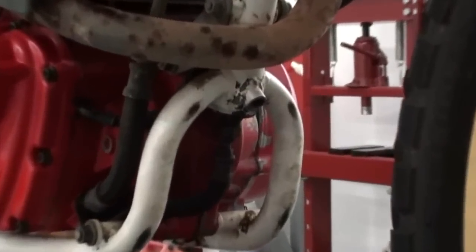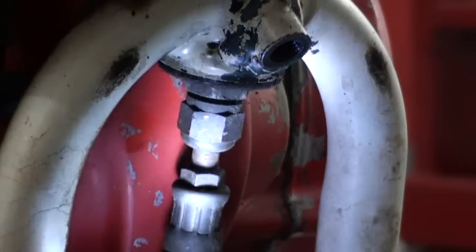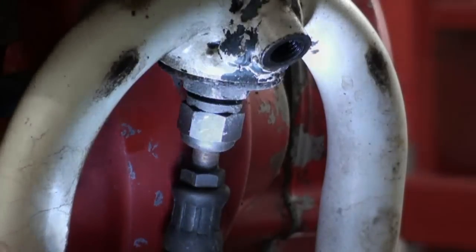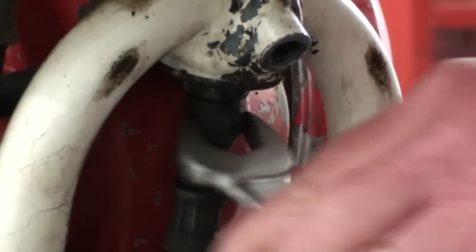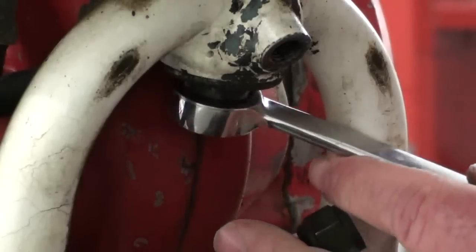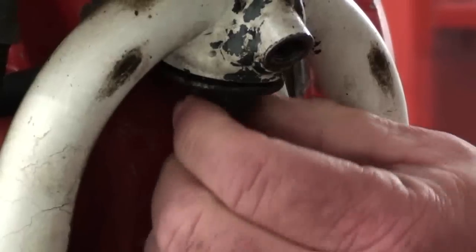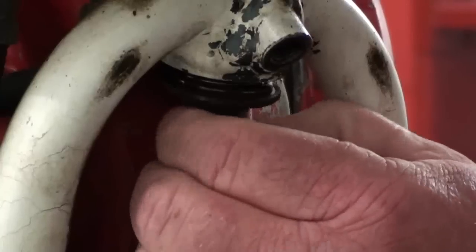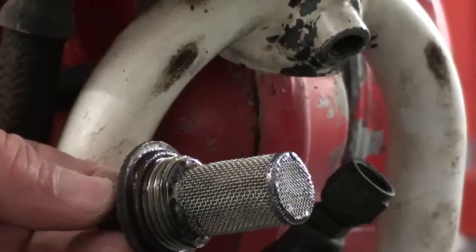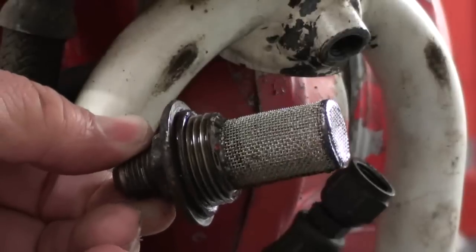There's one item here that's often overlooked when folks are doing oil changes on these engines, and that's your primary strainer screen. It's located right here where this fitting is in the bottom of the oil tank. This strainer looks to be in pretty clean shape, so we're just going to rinse it out real good, inspect that o-ring and replace it if needed, and then put all this back together.